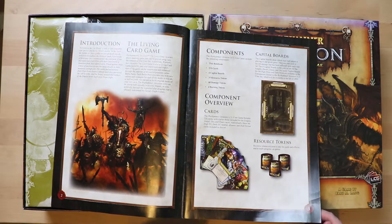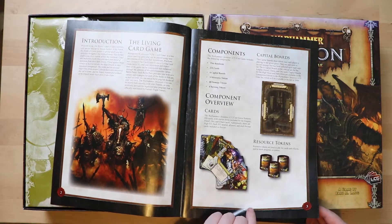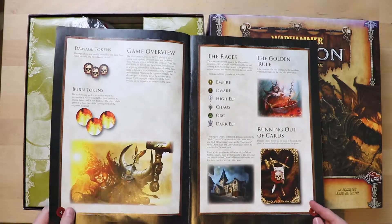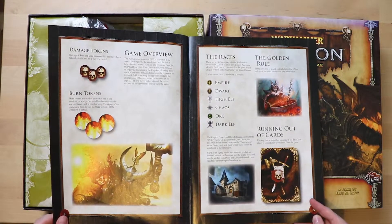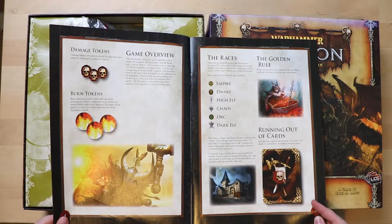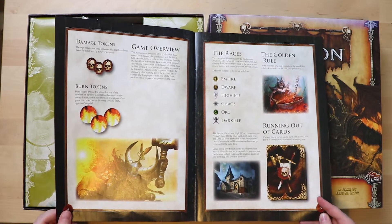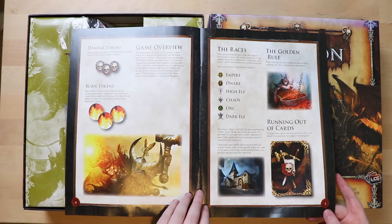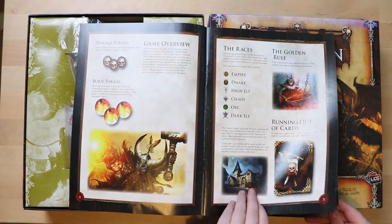It's a living card game, so in the game you're getting some boards, tokens, and a lot of cards. There's a game overview early on, which is good. Warhammer Invasion is played in three zones. The first player to burn two of three sections of their opponent's capital wins the game — that sounds a little bit like old school L5R to me, where you want to take out people's strongholds.